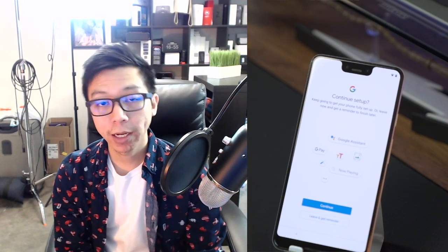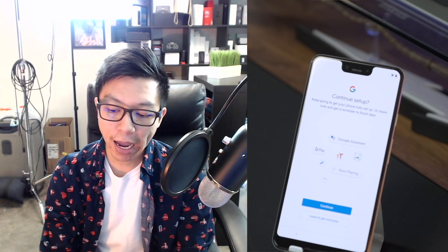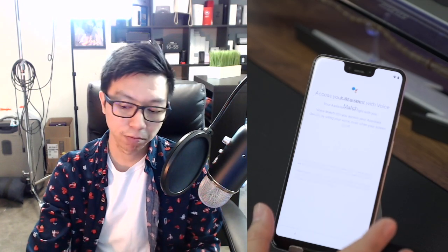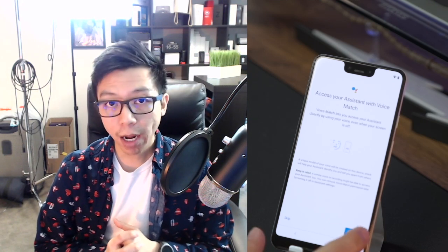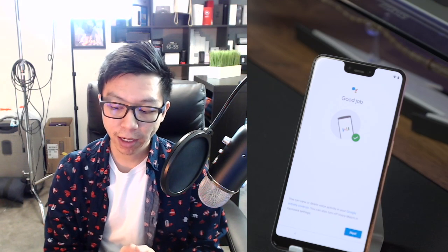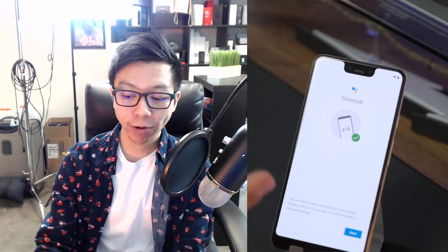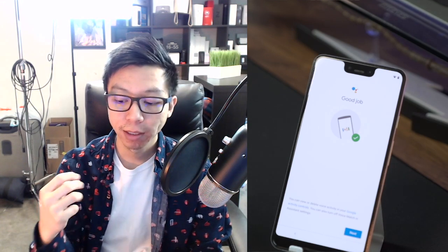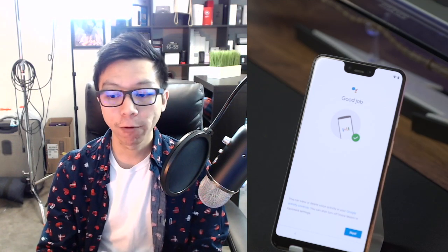If you have a Face ID process, it will prompt you to do that as well. It now says 'continue setup' — you can skip to go straight into the phone or continue the rest of settings yourself later. Google Assistant is next — every Android phone has it. Press 'I agree.' If you already have a backup, they probably have your voice recorded. Mine already recognized my voice from the backup. If not, this is where you'd say 'OK Google' three times in different tones and it will save your voice so Google Assistant knows to wake up.